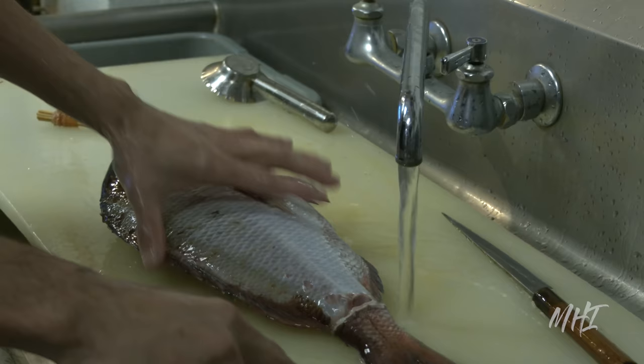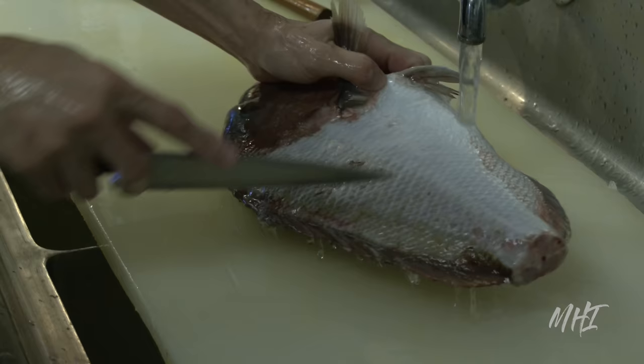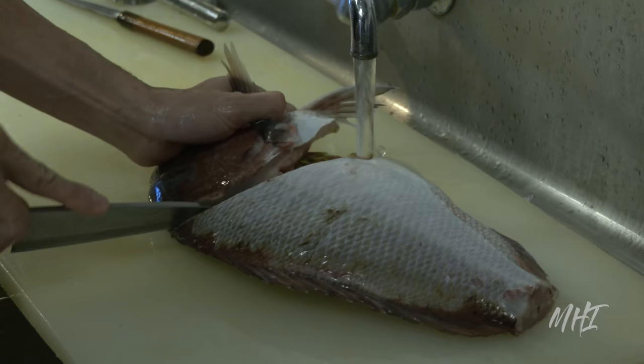After the scales are removed, the chef will insert the tip of the knife into the belly near the anal opening and run the knife up and along the belly, slitting it open and finishing the cut at the head. This knife cut is very shallow, and only the knife tip is used so as to not pierce the innards.